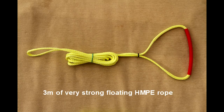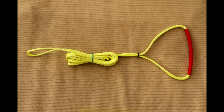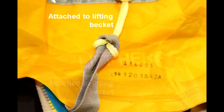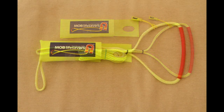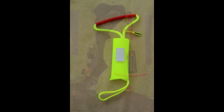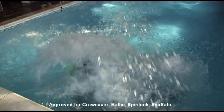A lifesaver is a three-meter length of incredibly strong three-millimeter floating rope, which is spliced into a loop with a handle formed in one end. The other end is attached with a strap hitch knot to the lifting becket or lifting loop in the life jacket.